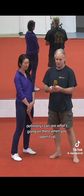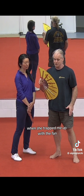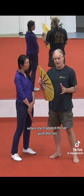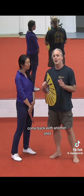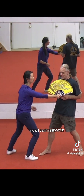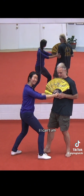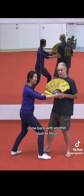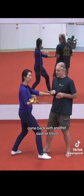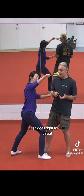I can see what's going on when you open it up. When she trapped me up with the fan, I couldn't come back with another shot. She's trapping my arm up — I can't come back with another slash or thrust. Then she could hit the hand right here, which will disarm me, and then she goes right for the throat and the eyes.